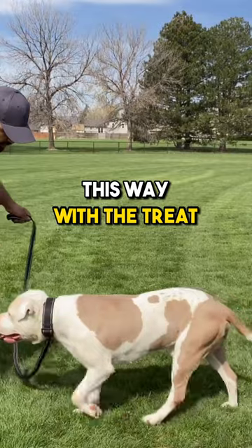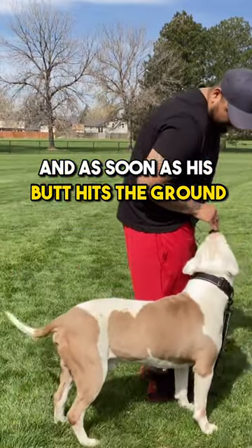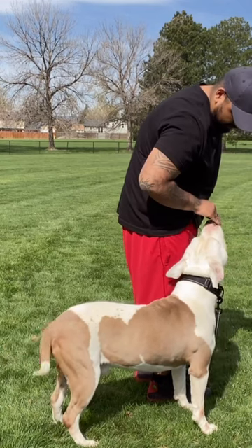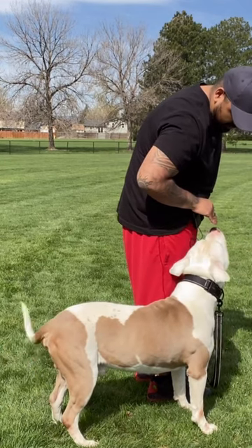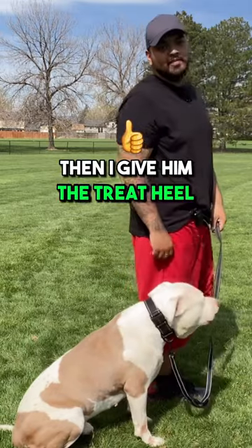Come this way with the treat — heel — and then I walk forward, and as soon as his butt hits the ground, sit. Yes! Good boy. Then I give him the treat.